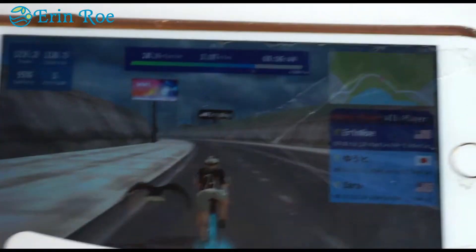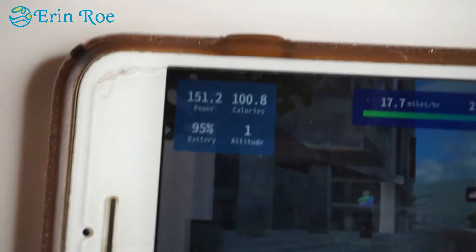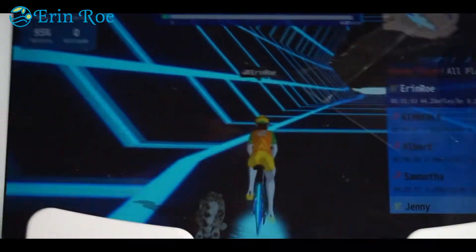You even get a ride-along buddy like this eagle. You can see your time, distance, and even miles per hour.